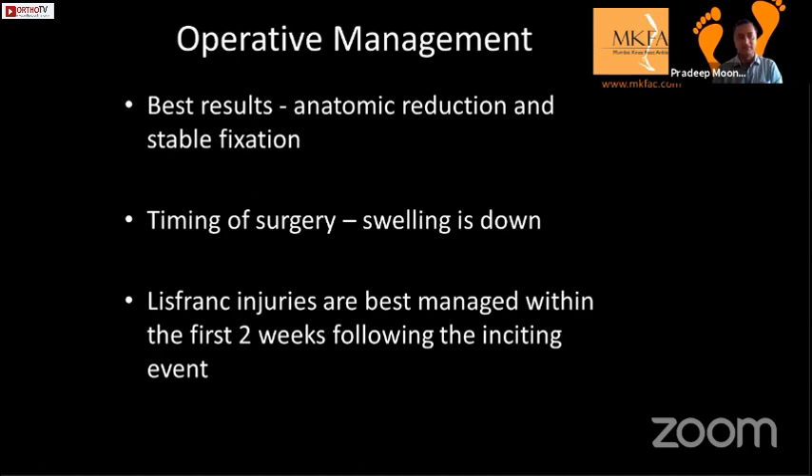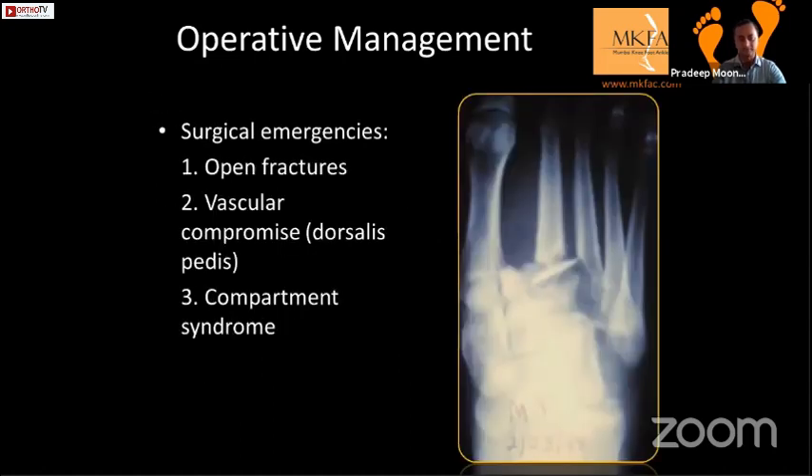Open reduction and internal fixation gives the best results because it provides stable fixation. Timing of surgery: operate when the swelling is down, within the first two to three weeks. If there is a severely displaced or open fracture, vascular compromise, or compartment syndrome, these are surgical emergencies. These patients need to go to theater immediately, reduce as best as you can, and fix them with K-wires plus or minus external fixator. Depending on wound contamination, you may do definitive fixation later.